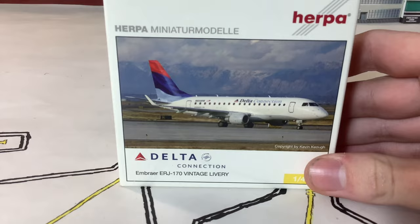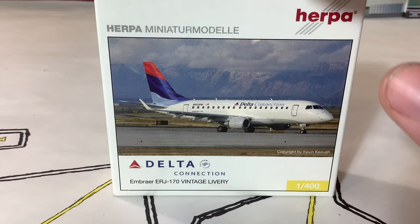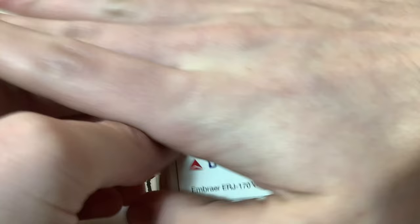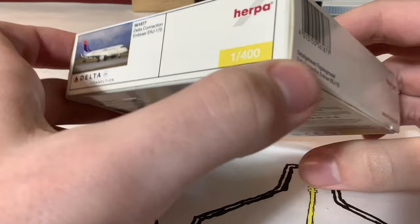We'll be getting the unboxing started with this Herpa 1:400 scale Delta Connection ERJ-170. This is in what it says here the vintage livery — the Delta Flop Wavy Gravy Colors in Motion tail. The box is already really tiny; it's a Herpa box. It's not as tiny as the Southwest one I unboxed in Massive Unboxing 5, but it is still a pretty tiny box. You have the aircraft here, 1:400, Delta, SkyTeam and all that — all the good juicy Herpa stuff.